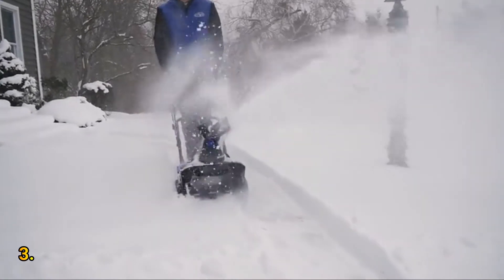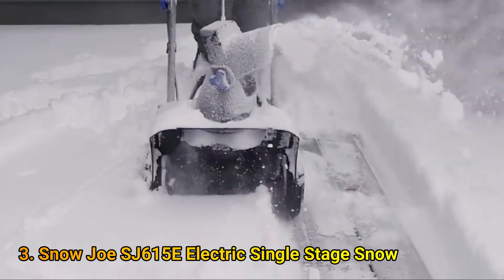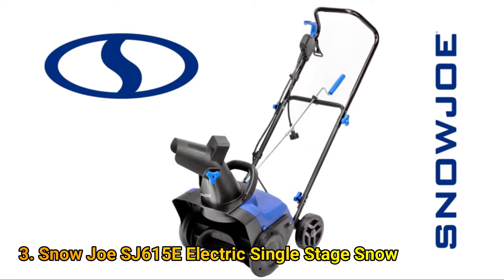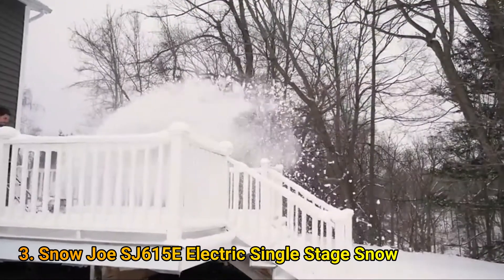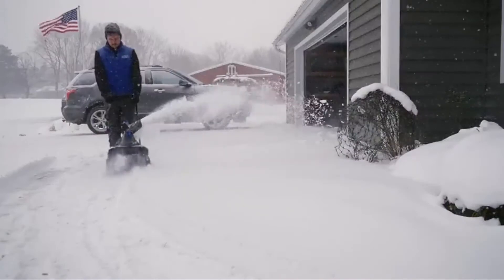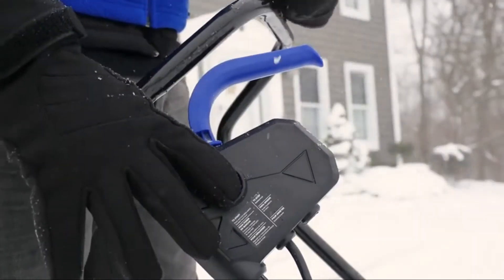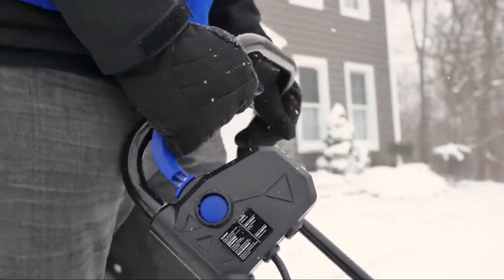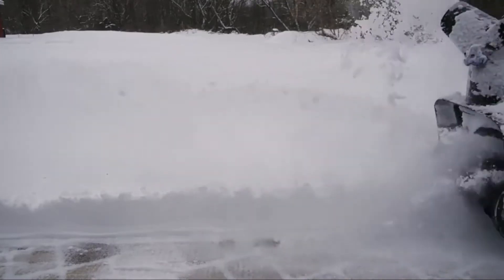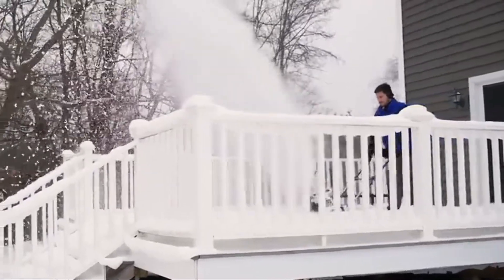Don't blow it — throw it with the SJ615E, the perfect storm of electric power and eco-friendly performance in a compact, single-stage snow thrower from Snow Joe. Snow Joe makes it quick and easy to clear snow off your driveways and walkways — no back pain from shoveling, no gas and oil to mix, cords to pull, or fumes to inhale. At the heart of the SJ615E is a peak performance 11-amp electric motor capable of moving up to 441 pounds of snow per minute for unlimited snow shredding operation.